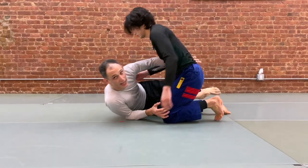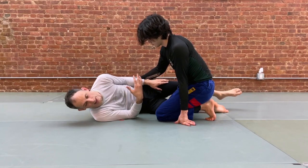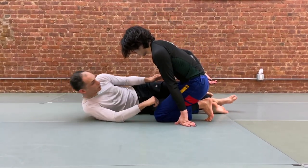We're going to begin in a half guard — any sort of half guard where we're on our side, we have our partner's leg trapped. Your legs can be crossed, you can have a figure four, it doesn't really matter. And what we would like to do from the bottom is we're usually looking to take an underhook.